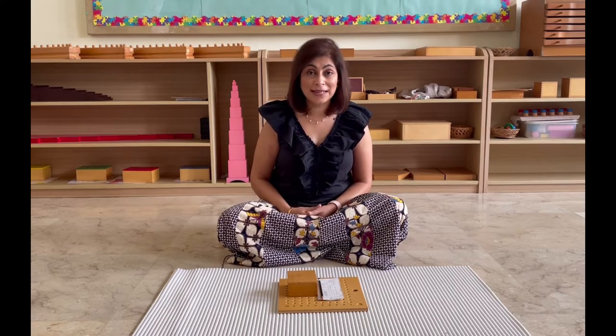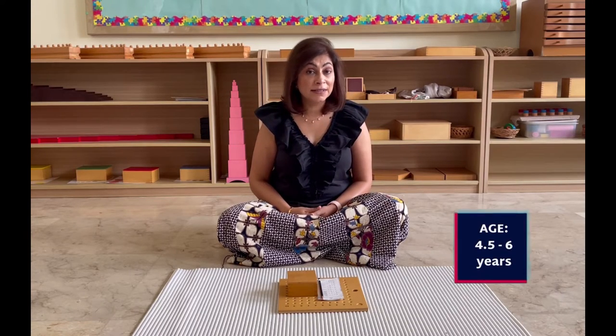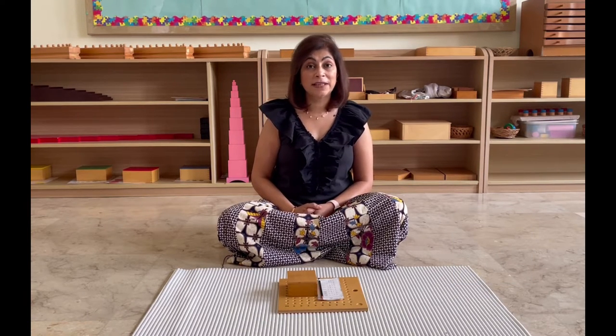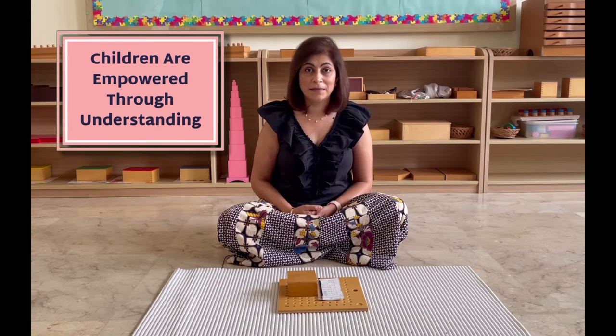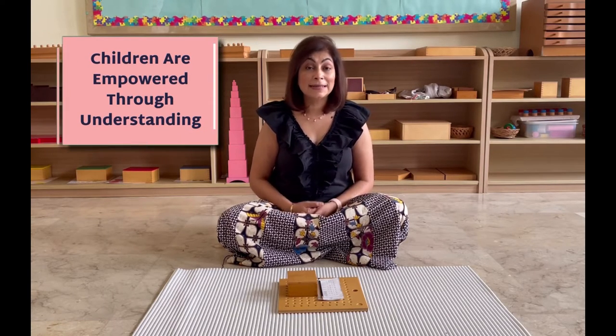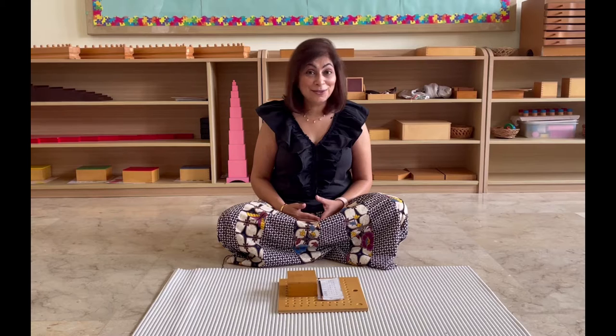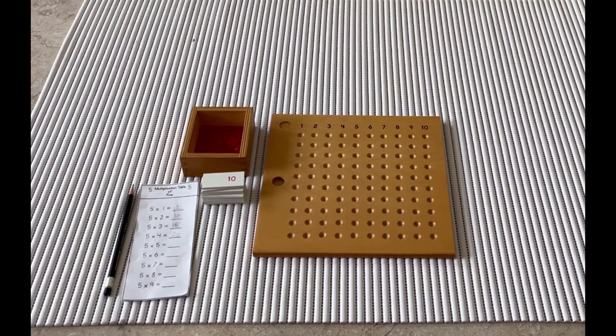I'm going to show you how we present this to a child. We can present it anywhere from four and a half years upwards. When my son struggled with multiplication in grade two, I brought him into the Montessori classroom and showed him how to use this material — and you cannot believe the difference it made. It was like a light bulb went off in his head; suddenly the pieces fit and he understood what he was doing. So let me show you, and you can try this with children in your school or your own child at home. Aryan, today we're going to work with the multiplication board.